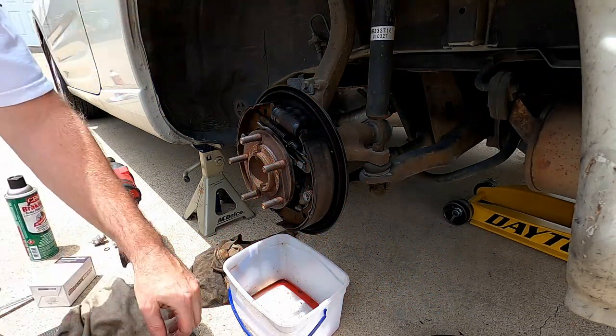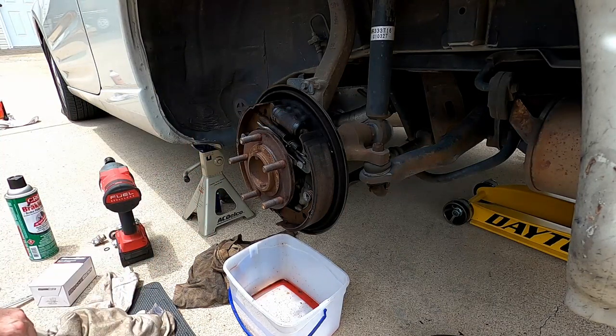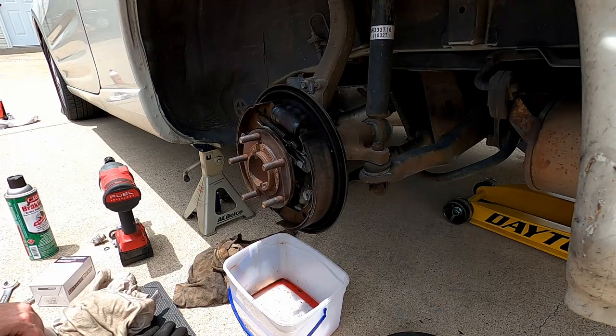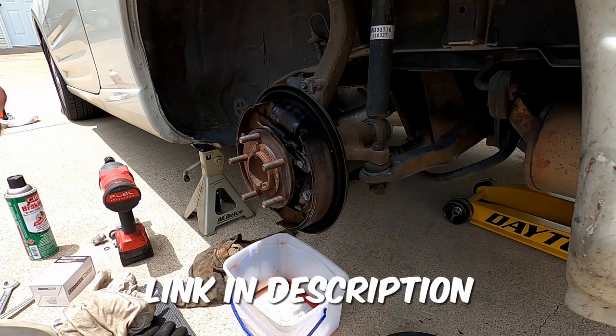Alright, in this video we're going to replace a wheel cylinder and I'll show you how to replace the brake shoes. I've already taken the drum off — if you need help taking the drum off, look at my brake inspection video, my drum brake inspection video, and I'll show you how to do that.